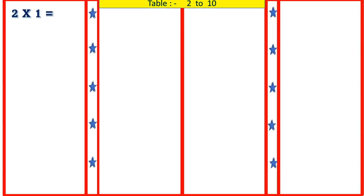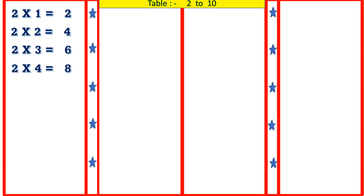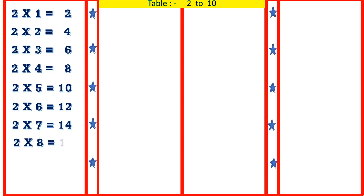2 1's are 2, 2 2's are 4, 2 3's are 6, 2 4's are 8, 2 5's are 10, 2 6's are 12, 2 7's are 14, 2 8's are 16, 2 9's are 18, 2 10's are 20.